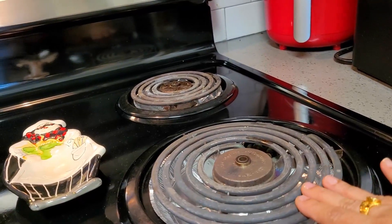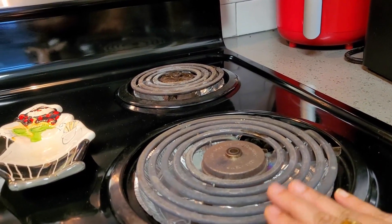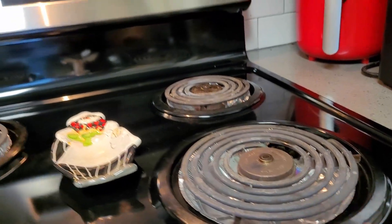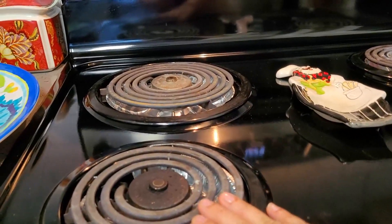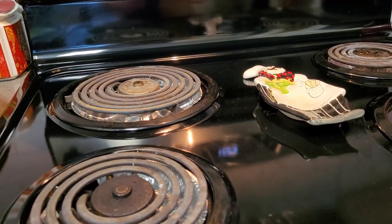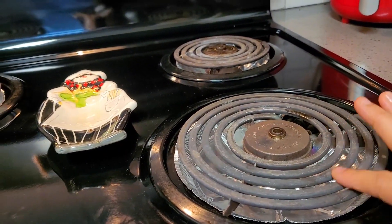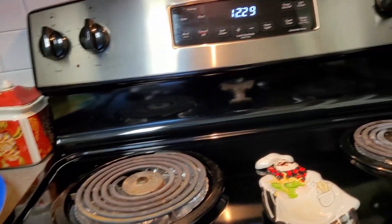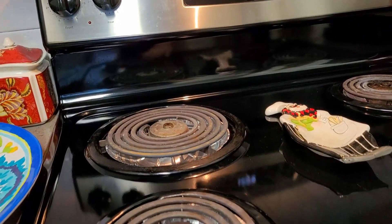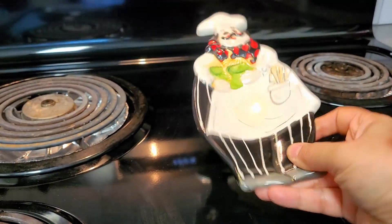With an electric one you tend to burn things or you have to get used to it, as I have. One more problem with an electric stovetop is that when there's a power cut you cannot use it — for example, during a hurricane you will have no power. Whereas with a gas stovetop you won't face that problem.